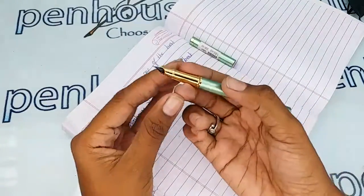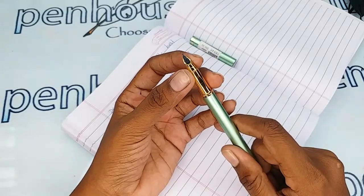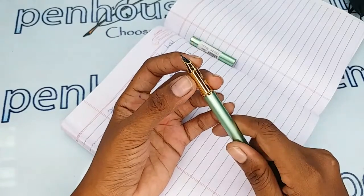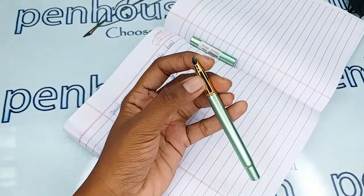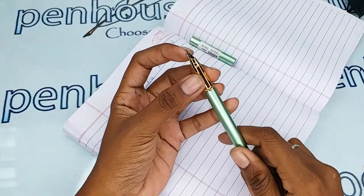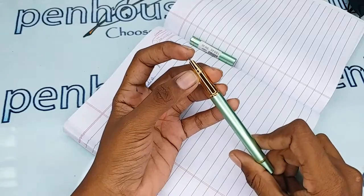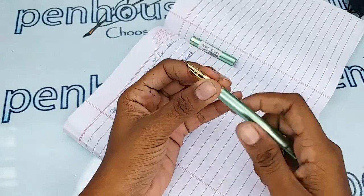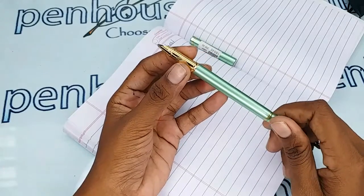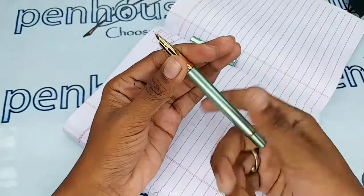It is a hooded nib — number 51 nib. You can swap the nibs as you like, since the number 51 nib is available in many brands. You can get it in fine or medium tip, and with gold or silver plated options. For that, go to Pen Splash, then go to nibs, and use a filter to make a query on what you require.